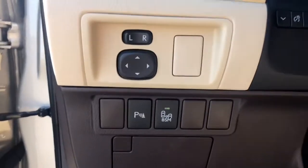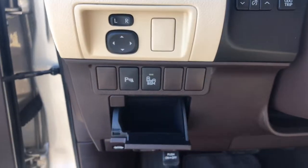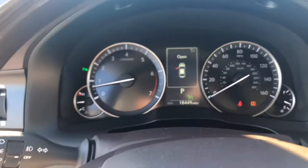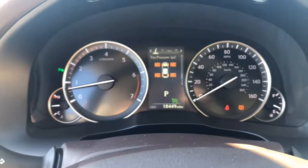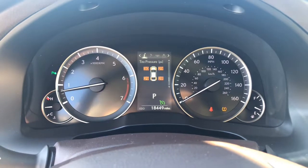One thing to note, it does have a blind spot monitoring system on it. I'll show you the instrument cluster. As you can see here, you have individual tire pressure monitoring system.